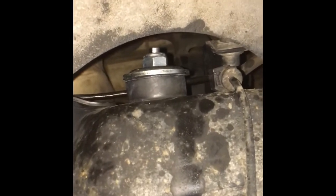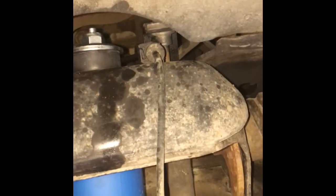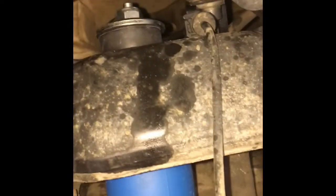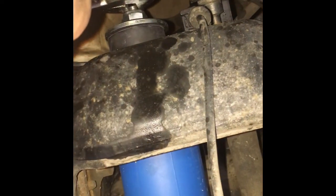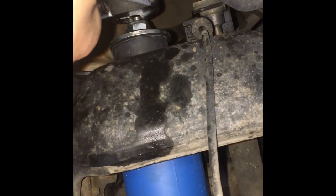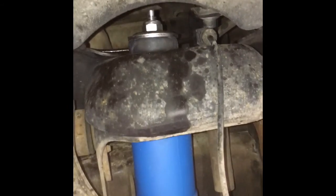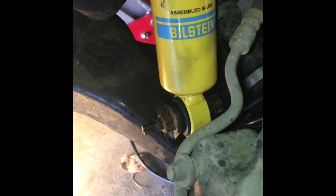When tightening this top bolt it will begin to turn — that's why we use the Allen wrench. In this case this new shock has a slot for a monkey wrench, so we'll just try to get that up here and tighten it. I did do a little research online and found the torque specs: for this top bolt they're saying 18 foot-pounds, and for the bottom bolt they're saying 52 foot-pounds of torque.